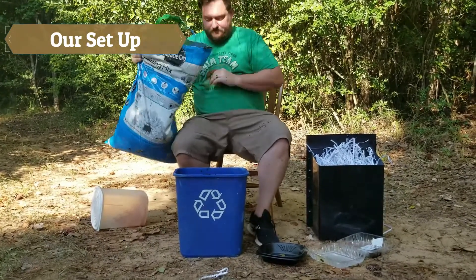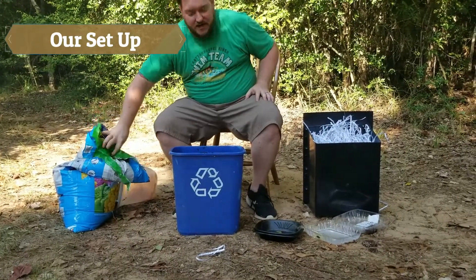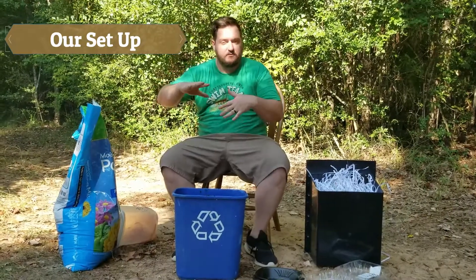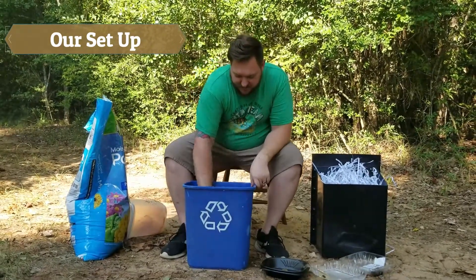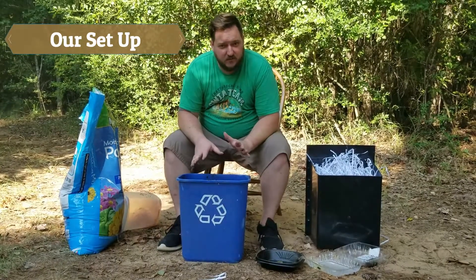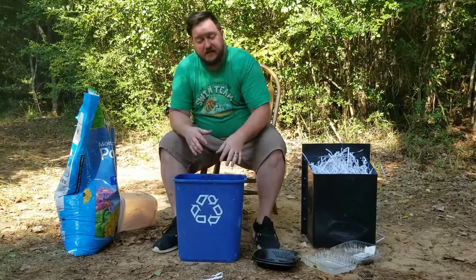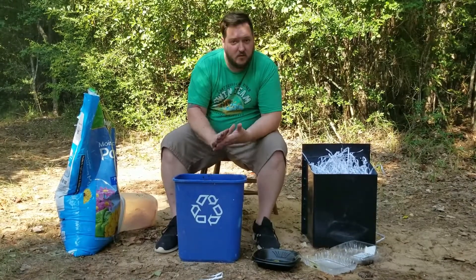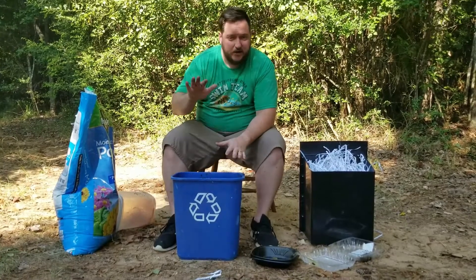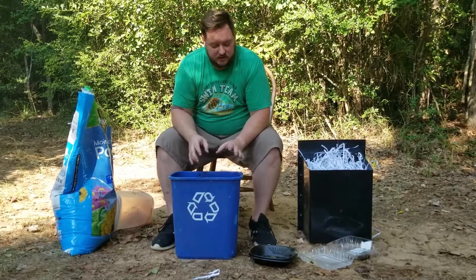Now, remember you can use any dirt you have — you can use multiple types of dirt. You want another thin layer of dirt on top. You shouldn't see any of your compost fruits or vegetables; it should just be dirt on top. After that, if you have more, you can put it on there — more orange peels or apple peels or anything like that. Just make sure that there's always dirt on top. You can make as many layers as you want or need to.